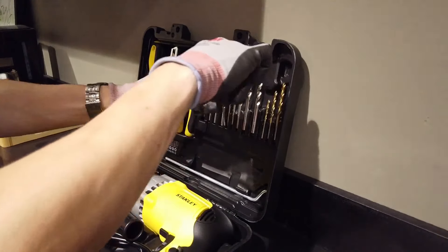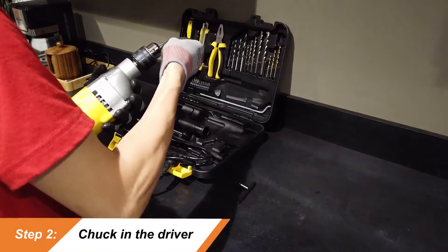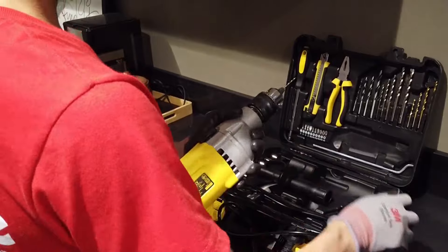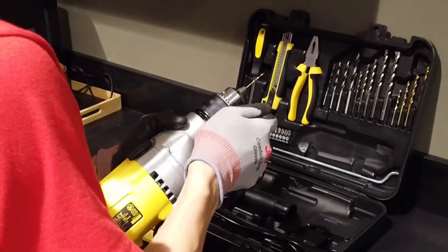The second step is to chuck in the driver. Most power drills have a keyless chuck function. This means that you can loosen the drill's collar by turning it counterclockwise until the chuck opens just large enough to permit the driver. Then you tighten by turning the collar in the opposite direction.